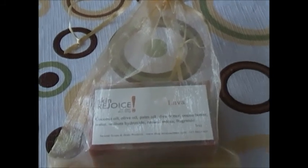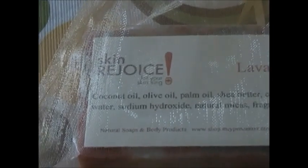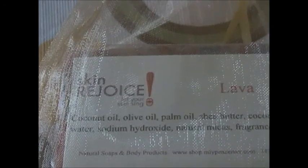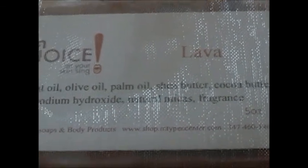You also have the mesh bag with this one. Let's go in and see the ingredients. We've got coconut oil, olive oil, palm oil, shea butter, cocoa butter, distilled water, sodium hydroxide, and natural micas, and natural fragrance.